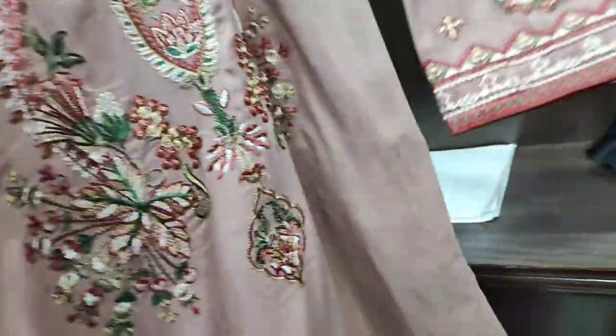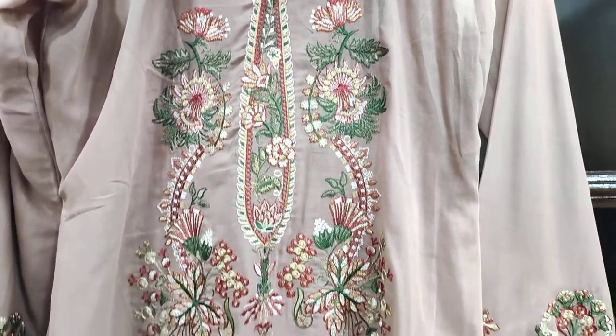This is an embroidered back with a bunch style embroidered design.